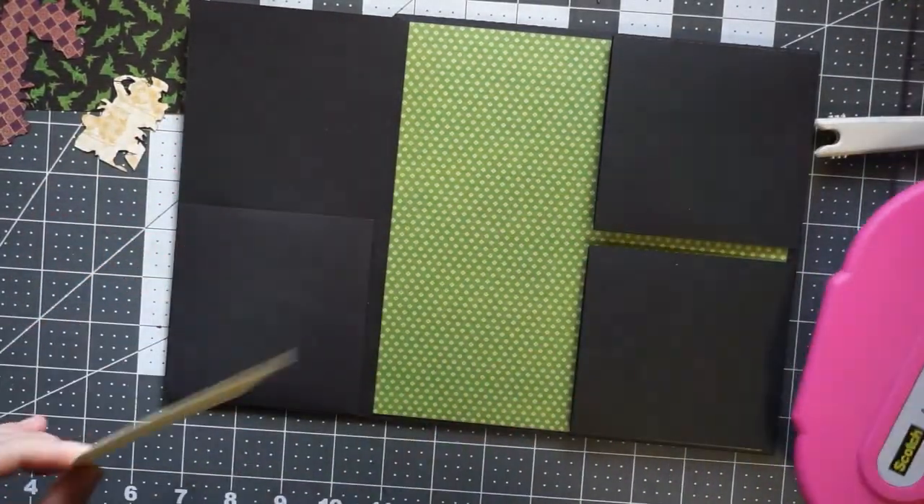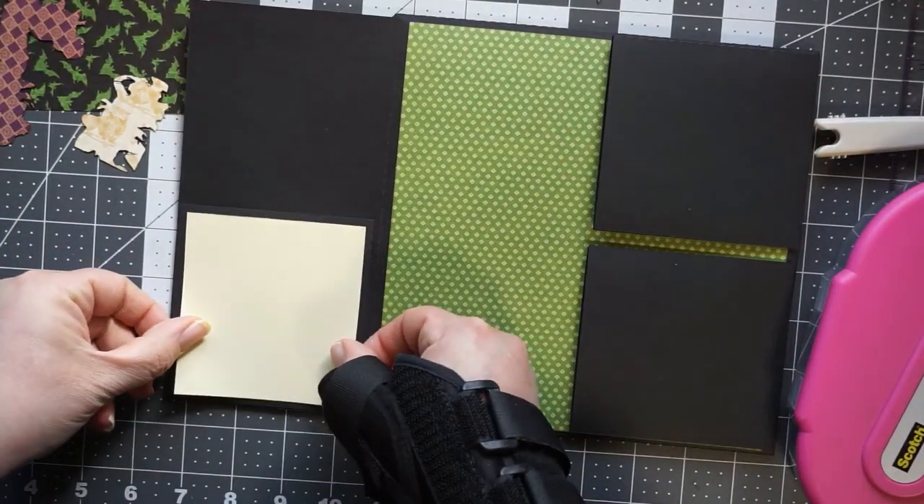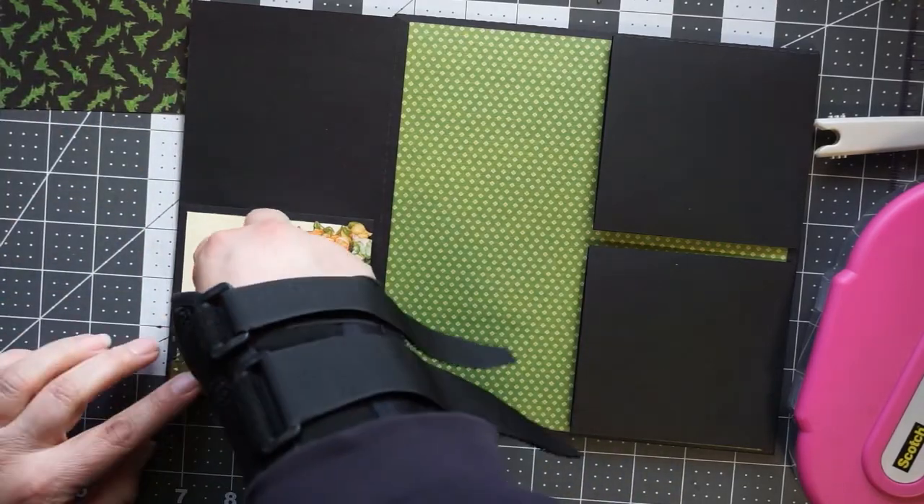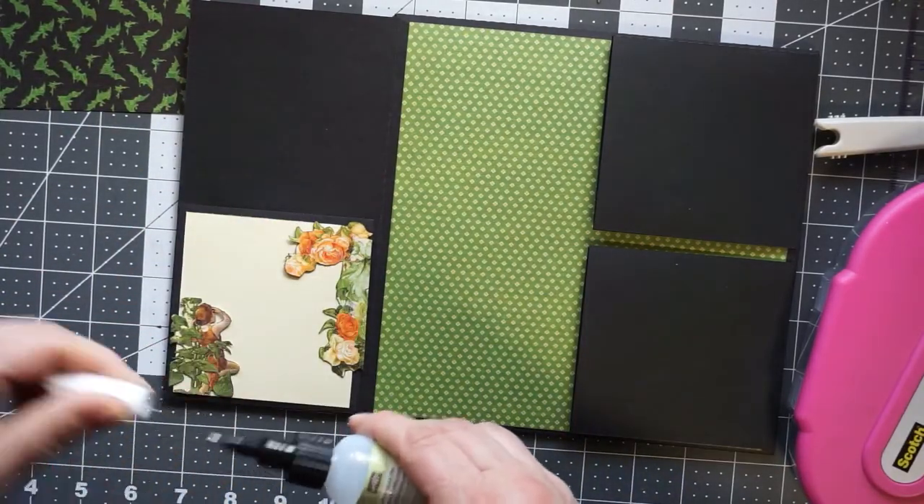It's very hard to maneuver with that wrist guard on.